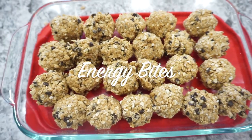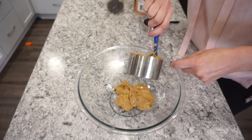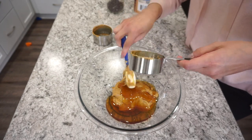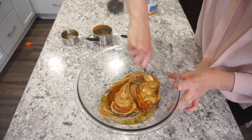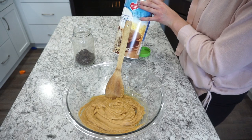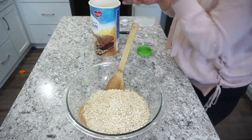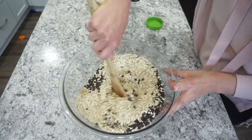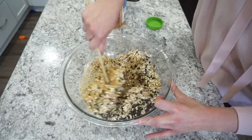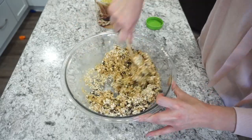Next up, I'm making some energy bites, or energy balls as some people call them. These are incredibly simple — you literally need four ingredients. Into my mixing bowl, I'm adding one cup of creamy peanut butter with half a cup of honey, and I'm getting this mixed together before adding in the rest. Then I'm adding in three cups of quick oats — you do want to use quick oats instead of old-fashioned oats for this recipe — and about half a cup of mini chocolate chips. You could also do raisins or nuts if you want to be a bit healthier.